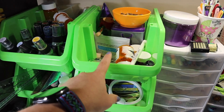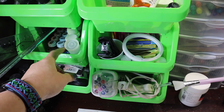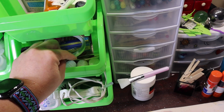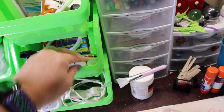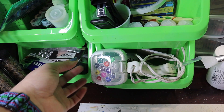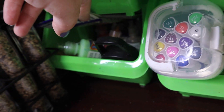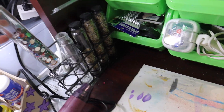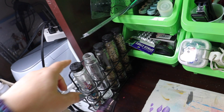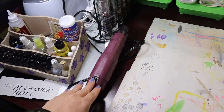Over here we have embossing supplies, distress oxide sprays, rulers and tester paints and other mediums. Stapler, double-sided tape, paper clips mostly. And some more mica powder. Glue gun, alcohol markers, various random things, another light should I need it, and spikes. And that is fabric paint. Sequins — no, not sequins, these are rhinestones. This was a spice canister — these used to hold spices and I cleaned them out. This one is full of rocks.